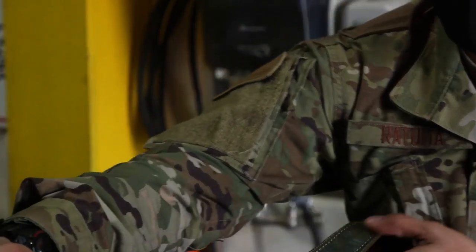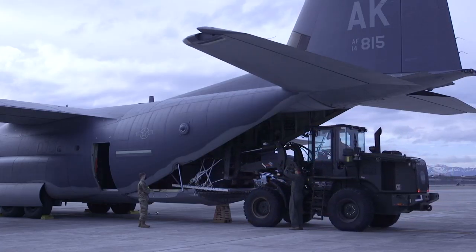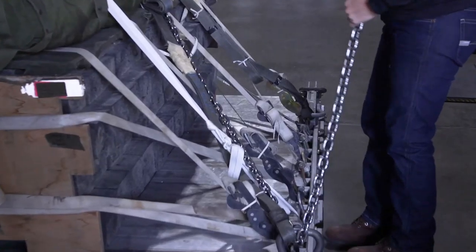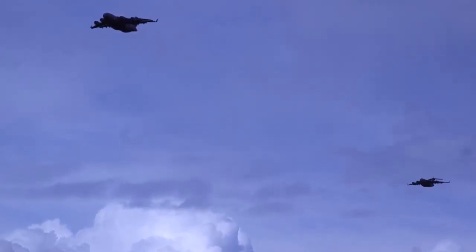We load aircraft with heavy platforms, CDS bundles, sandbags, and we also load combat offload pallets. So we do the airdrop and air land support for them.